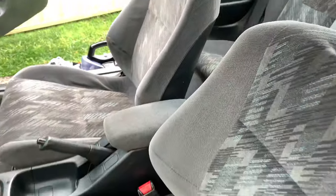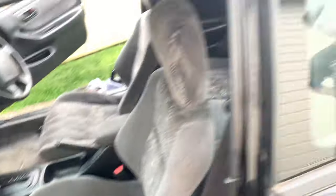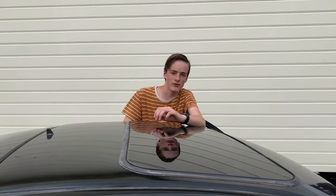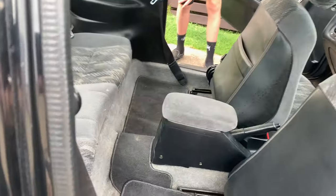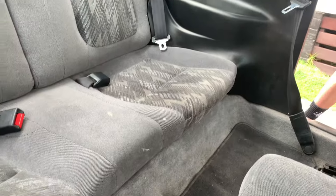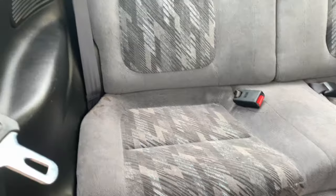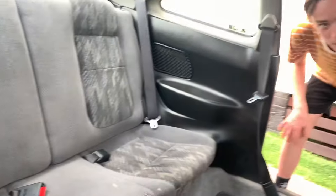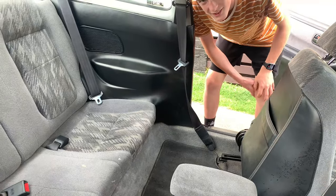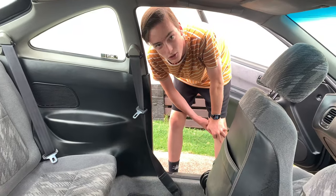We just finished the front seats — they look pretty good, we'll have to wait until they dry. Now we'll move on to the back. There's a lot of questionable stains on the back seat, hopefully they come off because it looks a bit weird. But they should come up really nice — they should be pretty clean because no one really sits in the back seats of these cars.